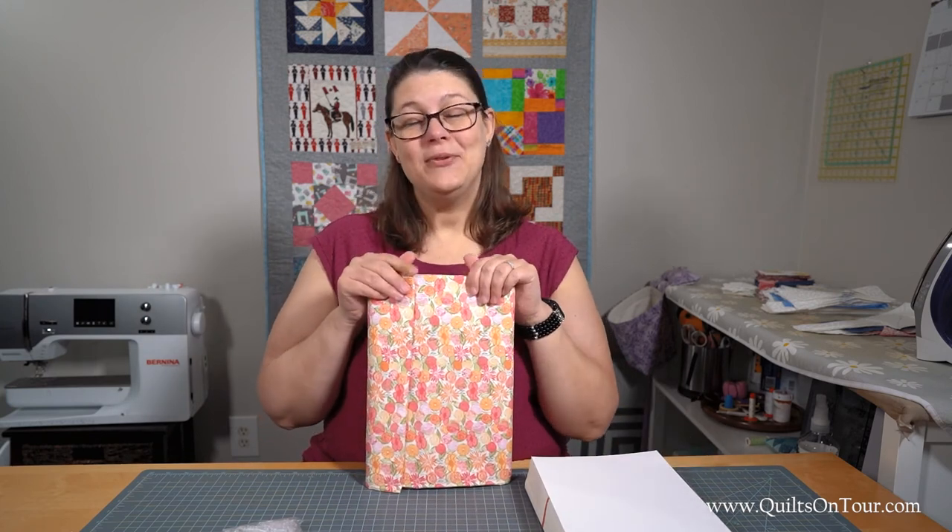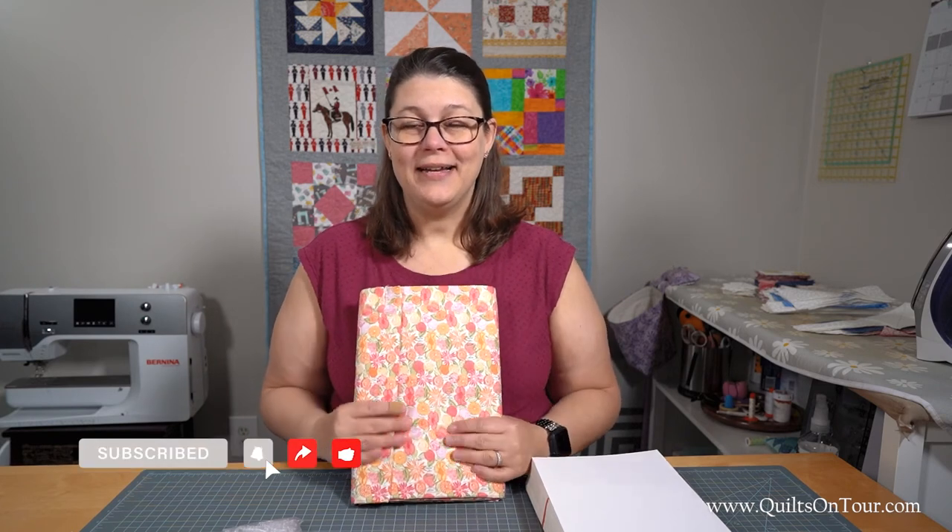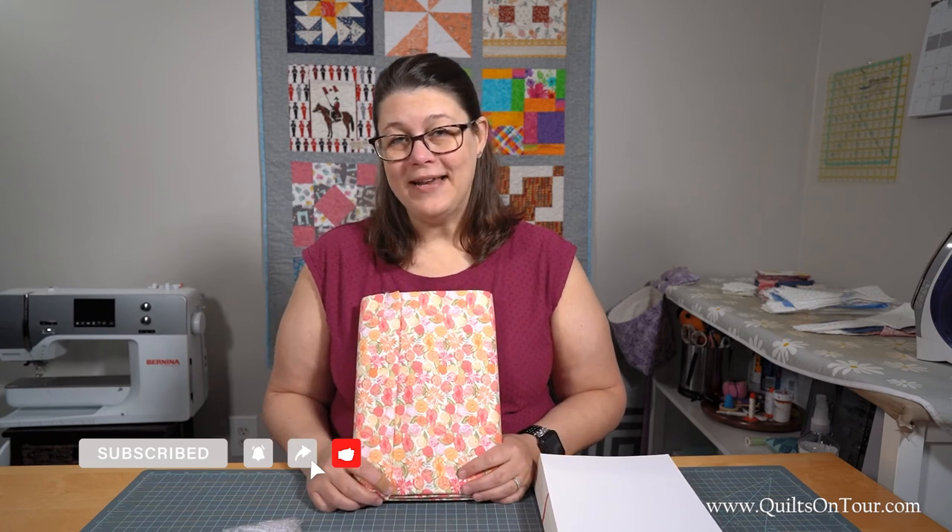If you want to see some more Nifty Notion videos, make sure you subscribe to our channel. If you like this video, give it a thumbs up and share with a friend. And don't forget, today's a great day to quilt.